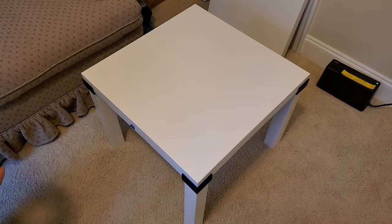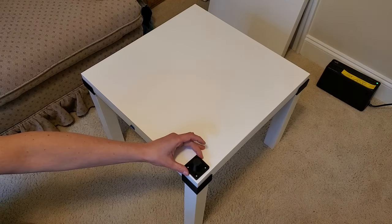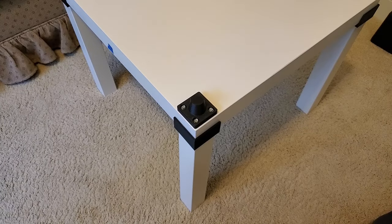The top of this first table is actually going to be the bottom. I printed these feet to provide better stability on the carpet. The construction of the tabletop is only solid in the corners, so I pre-drilled holes and attached the feet.